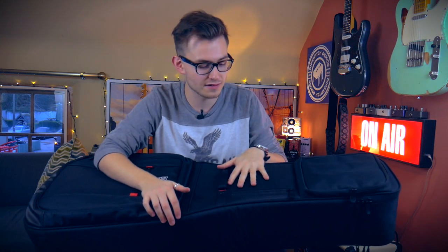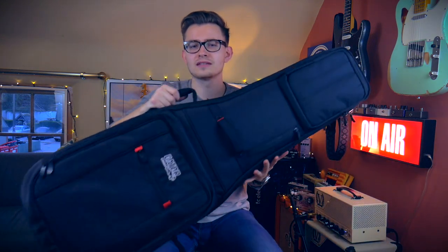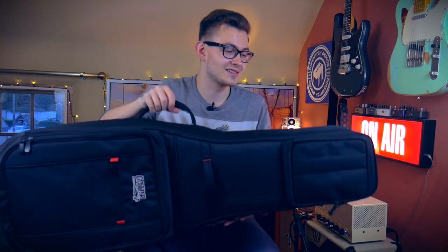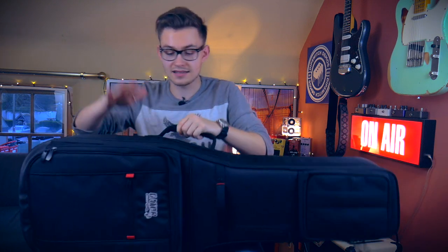They also do single guitar versions, but I personally would recommend the dual guitar if you're a professional gigging musician. The reason I chose the Gator over its competitors is it's about half the price of most of them. And as far as I can tell it's super well padded — I feel confident putting my expensive guitars in here. It's got a super hard bottom and hard sides. It's kind of a soft-hard case, and I feel super confident using it.